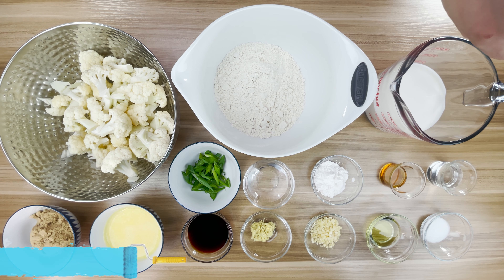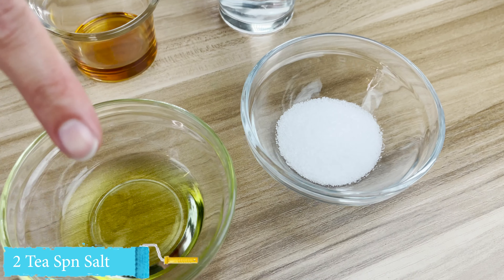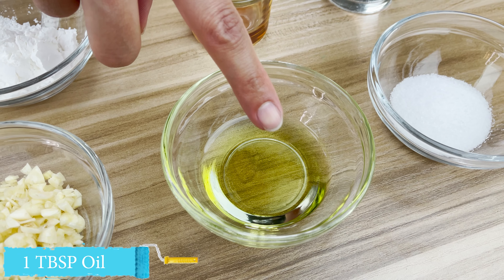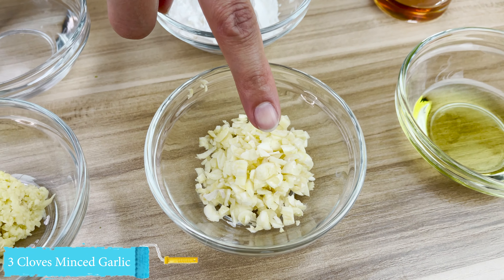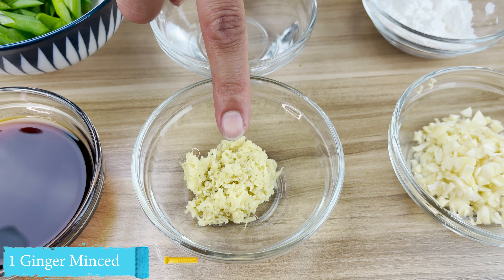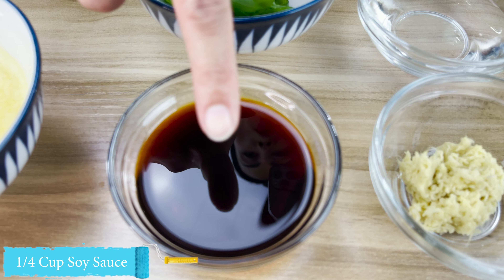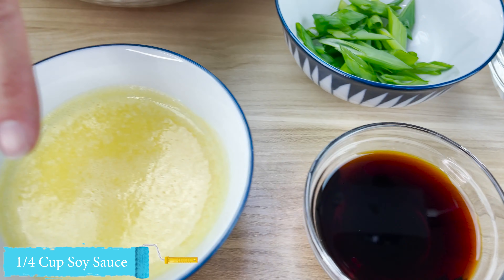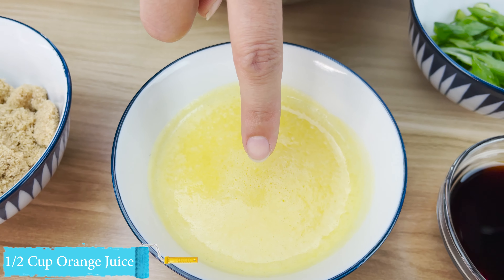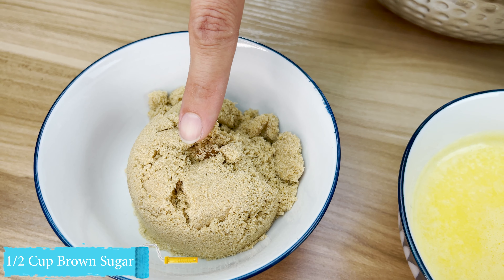To start we're going to need the following: two teaspoons salt, one tablespoon of oil, three cloves minced garlic, one fresh piece of ginger minced, one quarter cup soy sauce, half a cup of fresh orange juice, and half a cup of tightly packed light brown sugar.